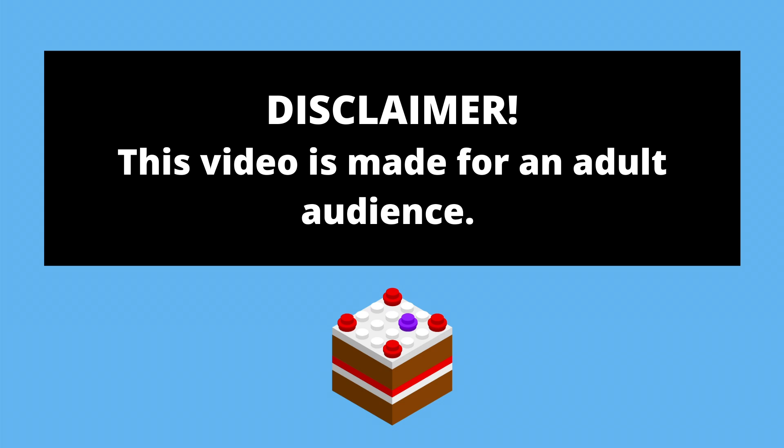This video is made for an adult audience. Hey Brick fans, welcome back to The Brick Bakery, where all the jokes I have baked. I'm Jacob, and today it's time to start work on the interior of my police station.